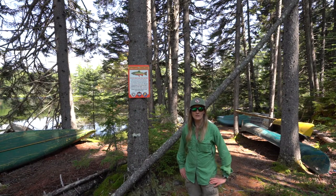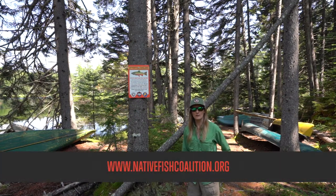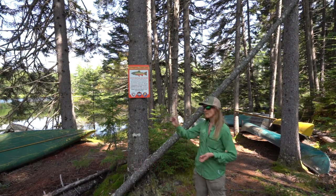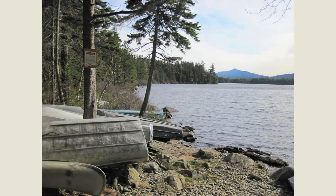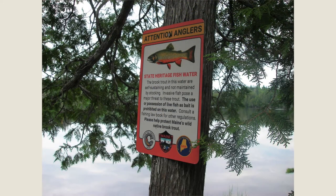If you'd like to volunteer, visit us at www.nativefishcoalition.org. You can also adopt a pond — if you have a favorite pond, you buy the signs for that pond, sign the back of the signs with a marker, and hang the signs on site. You can also purchase the signs for your own use — they look great in a camp or your fly tying room. All of the proceeds from these adoptions and purchases go right back into the project so we can buy more signs for the field.